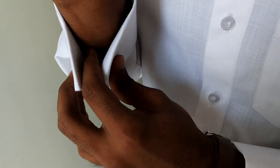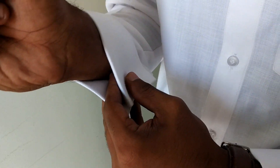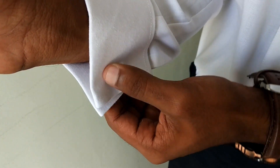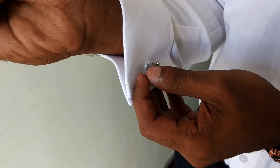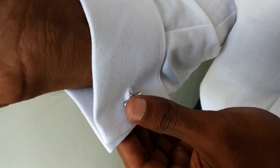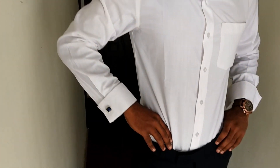Once you press the cufflinks, they go in on this side. If you wear the cufflinks, you will notice the stone will be on the outer side. It is also visible on the inner side. The lock is on this side. Once you press the cufflinks, it becomes horizontal, then you lock the cufflinks correctly. It is stiff and stylish.